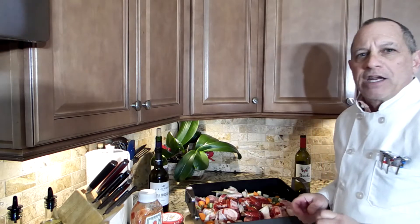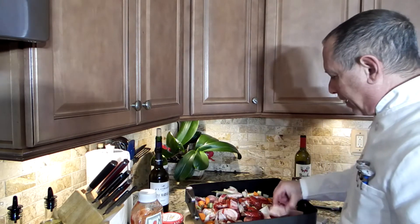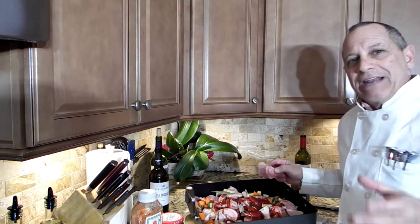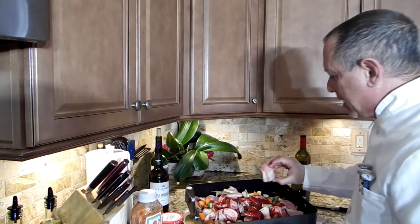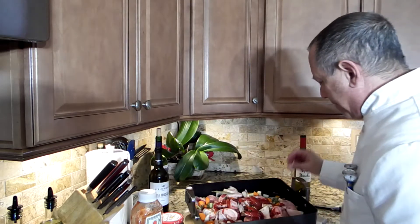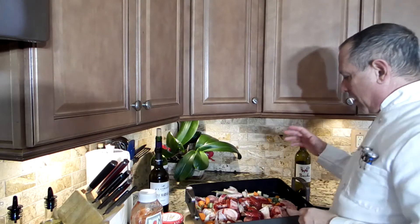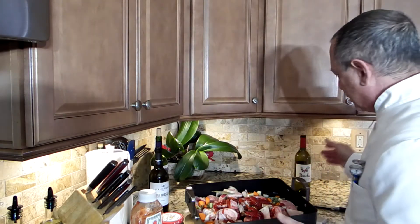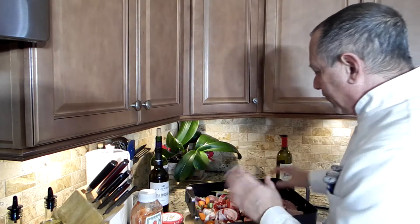Most people wouldn't even consider making a beef stock at home because they don't know how to. So I went to the supermarket and I picked up some beef marrow bones. You don't normally get veal bones in the supermarket — they're hard to find — so I'm going to use beef marrow bones. I have some herbs, carrots, celery, onions, wine, and ketchup.